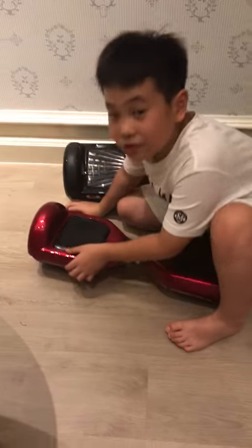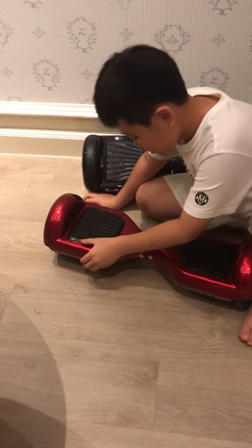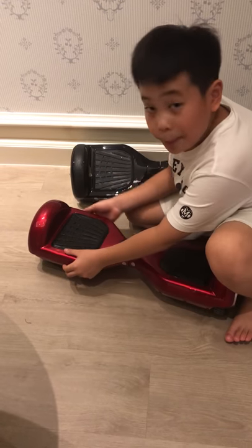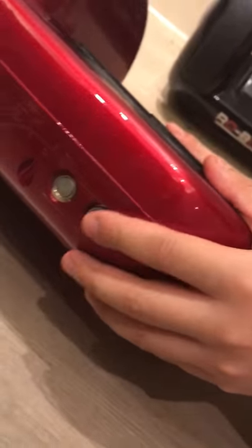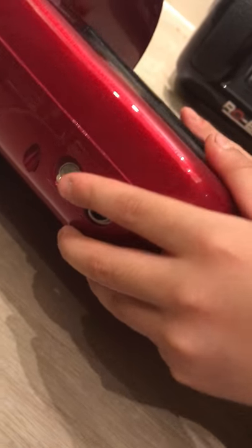So this is how to use a hoverboard. First you need to press the start button over here. Press it. The light will be green.